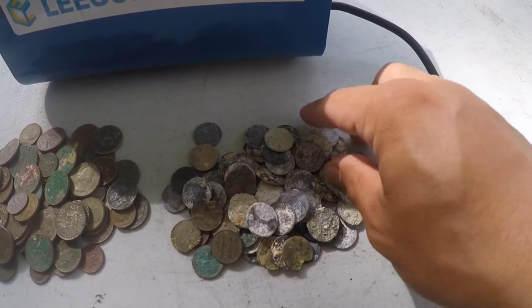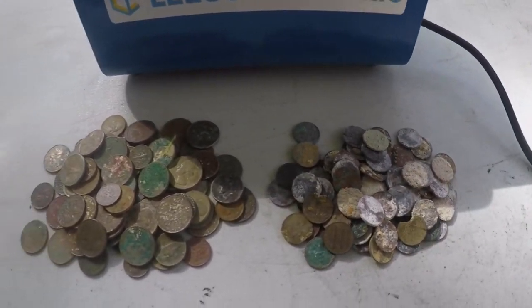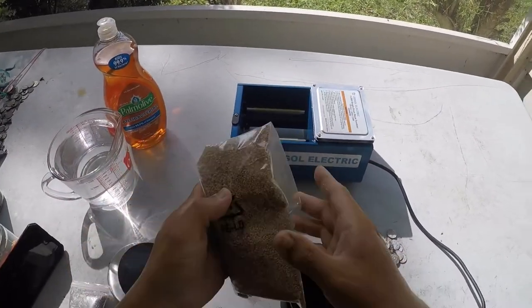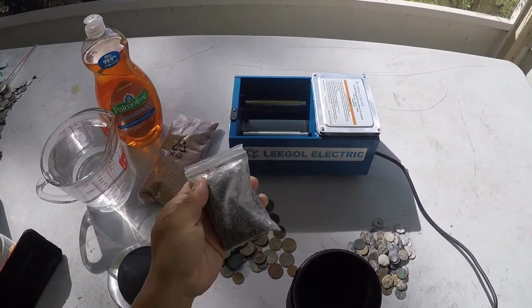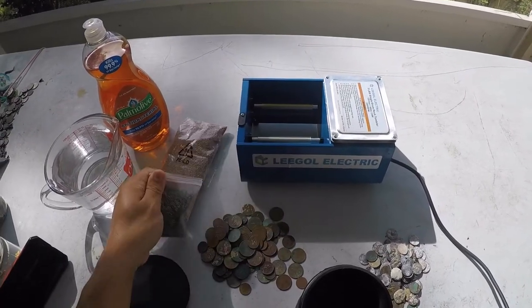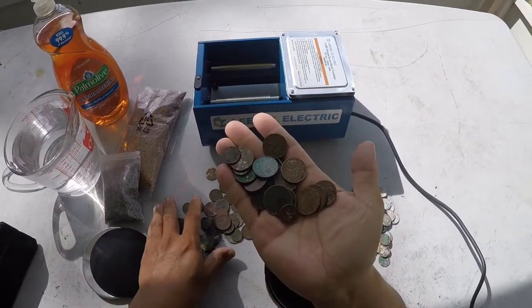Rinsing and scrubbing won't help — you can see they're chewed up as well. The tumbler did come with crushed walnut particles as the abrasive, but I ended up getting some stainless steel pins. I've seen that works really well on other YouTube channels, so let's load up some of these crusty coins.